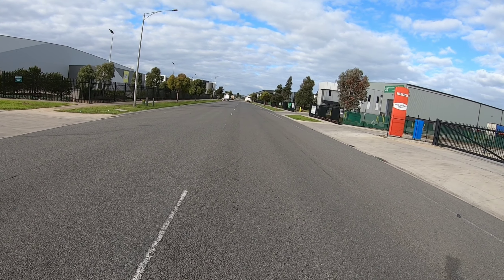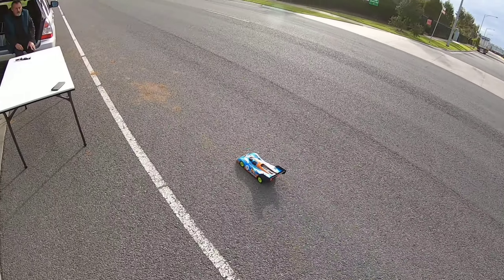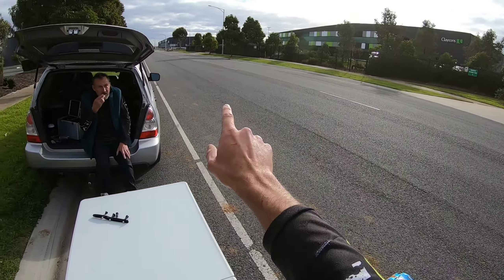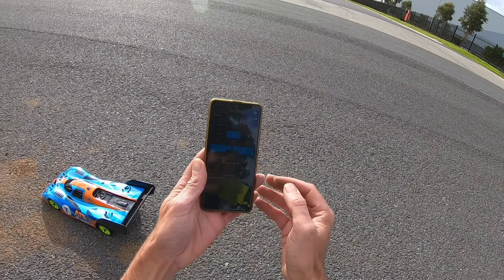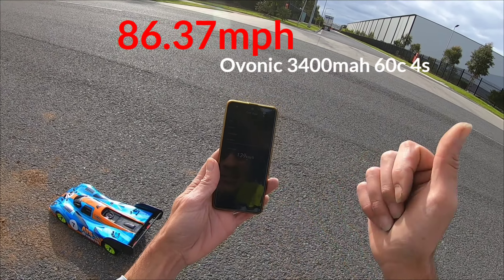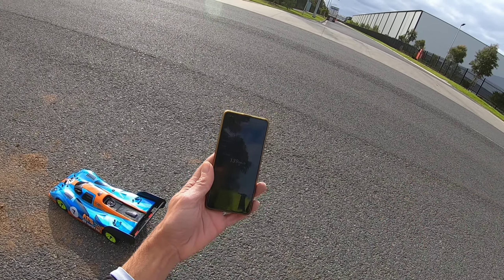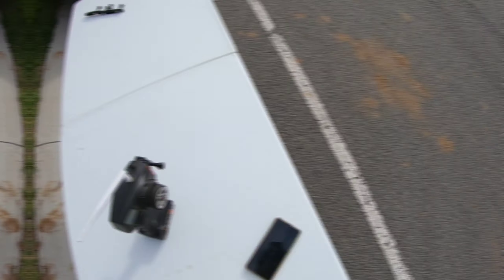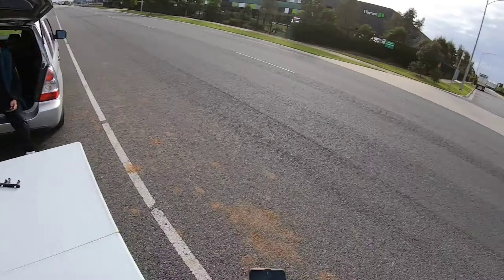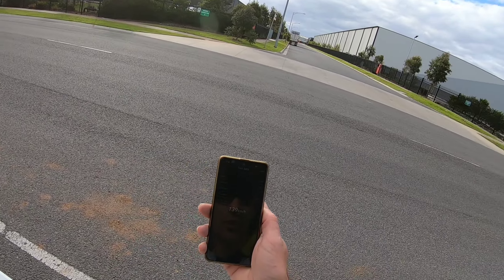Nice! That was pretty fast. Definitely needs some new, bigger 4S batteries, guys. It still wants to kick the nose up somewhere along there, though. Stop. Read. 139 kilometres an hour. Excellent. I am so happy that I've passed the 120 kilometre an hour mark — 139 kilometres an hour. I'm pretty sure that's qualified. That'll be over 80 miles an hour — 86 miles an hour. So there you go guys, 140 kilometres an hour is qualifying speed. Yeah, 139. Awesome.